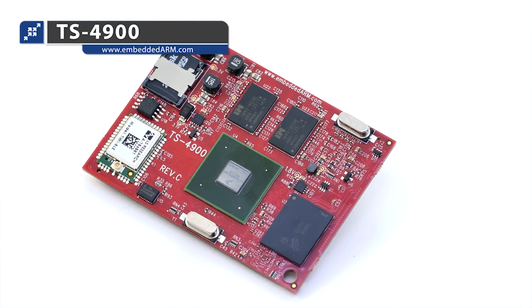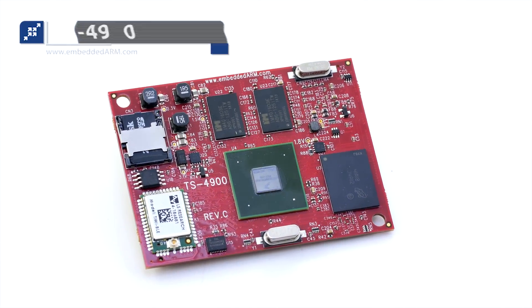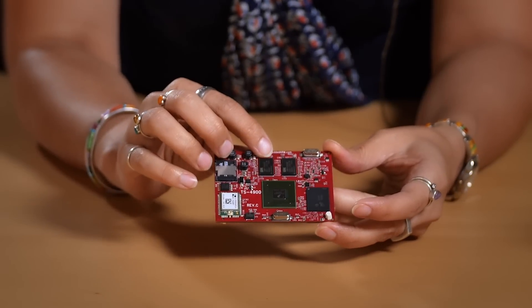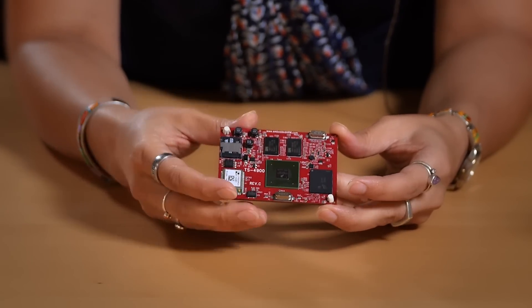It's a computer-on-module featuring the Freescale IMX6 processor. We offer this module with up to a quad-core 1 gigahertz Cortex-A9 processor. It also comes with up to 2 gigabytes of DDR3 RAM.